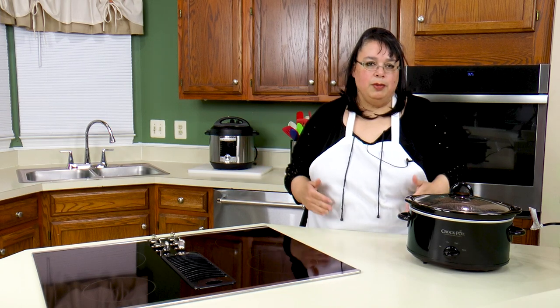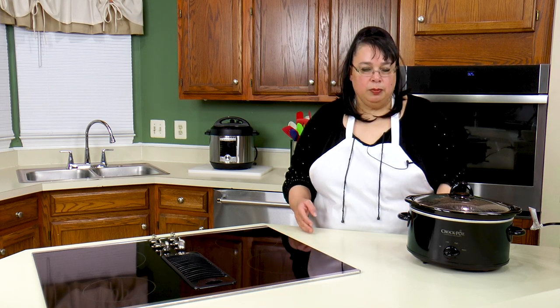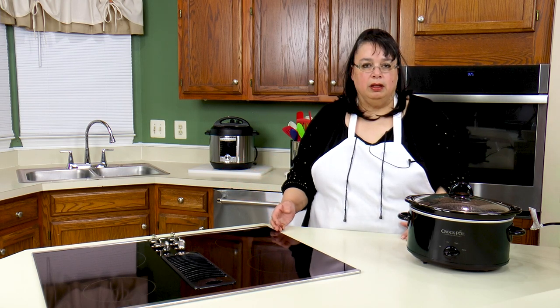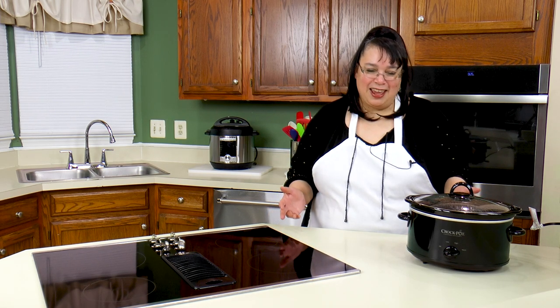Ever since the quarantine started, our main meal of the day has shifted to lunch. When I get up early in the morning to start work, I do some prep and the meal comes together about one o'clock. I've been making tacos and they are absolutely fantastic — they start in the slow cooker. We are going to make my quarantine crispy chicken tacos. This recipe is so easy to put together, so let's get cooking.